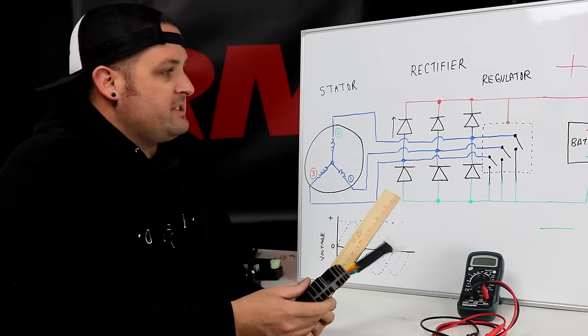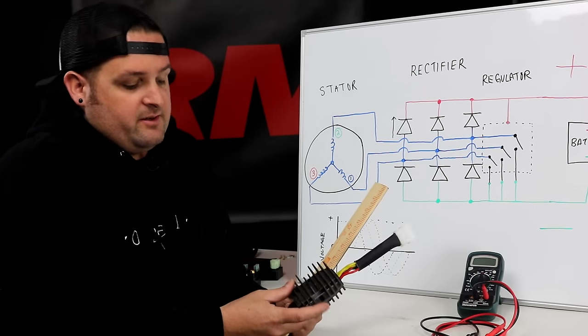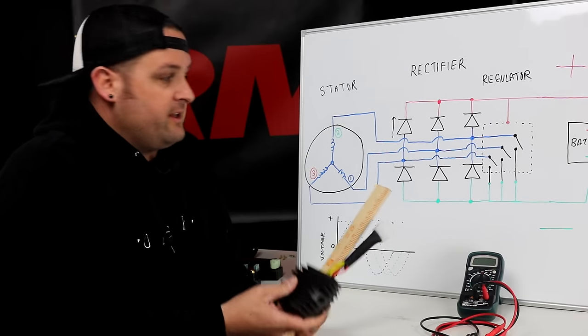This is not specifically for testing MOSFET regulators. The testing procedure is very similar and we'll mention what's different later on, but the results are slightly different.